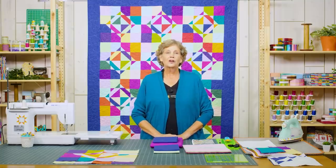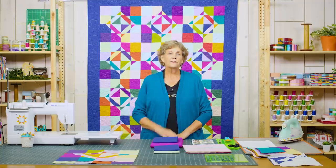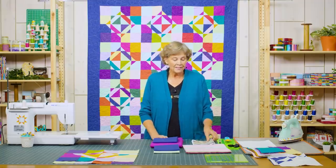Hi everybody, it's Jenny from the Missouri Star Quilt Company. Every once in a while somebody comes along with a fun new pattern that just really catches my eye, and this is one of those. This pattern is called Voila and it's by Material Girlfriends — it's just clever. Wait until I show you how they do it because it's just fun.